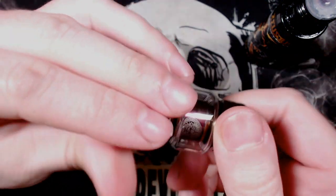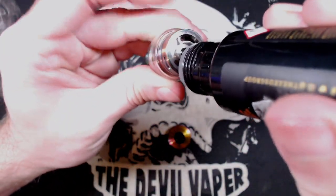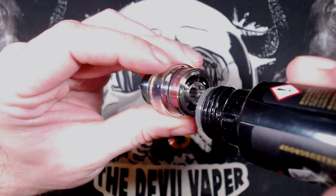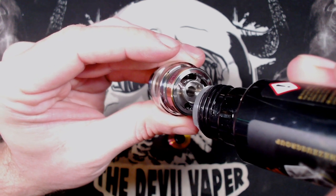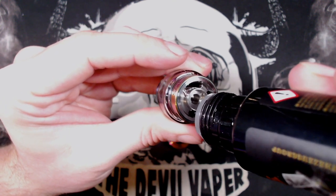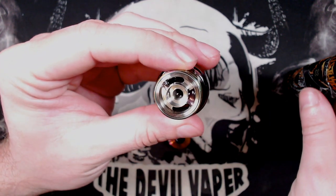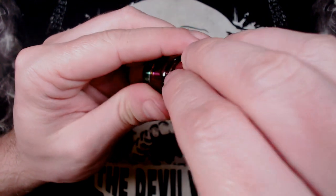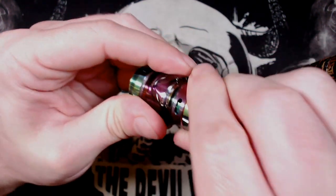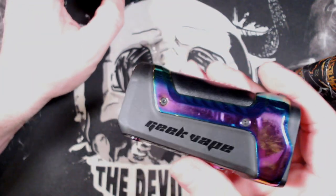Now the filling ports on these are pretty small, so you've got to edge the e-liquid in there, otherwise you will flood the top of the deck, which I've just done. That residual e-liquid in there will flow into the tank when you put the top cap on so it will be absolutely fine, no need to worry about that.